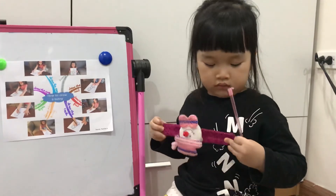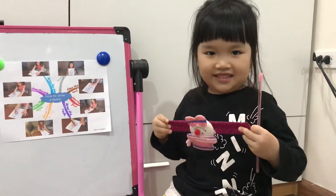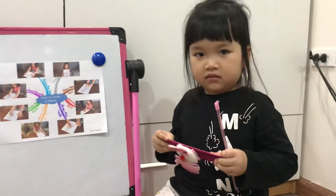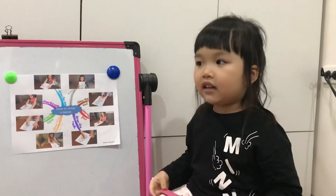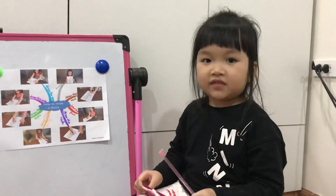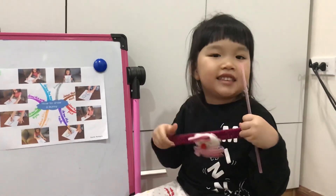So thank you for telling us how to draw a bunny. Please practice drawing the bunny and you can draw it. Okay. Goodbye. Thank you for listening. Bye-bye.